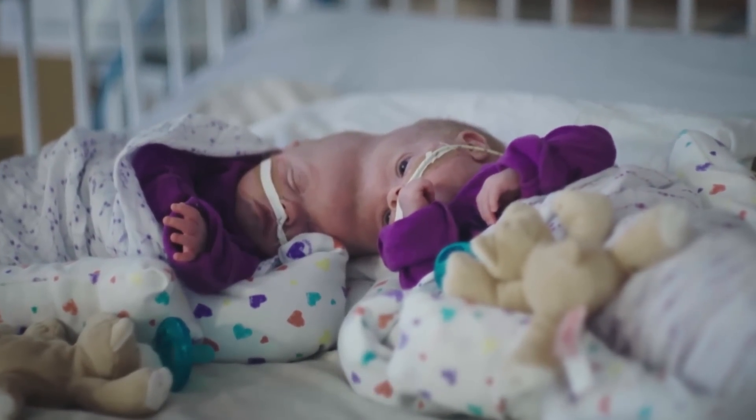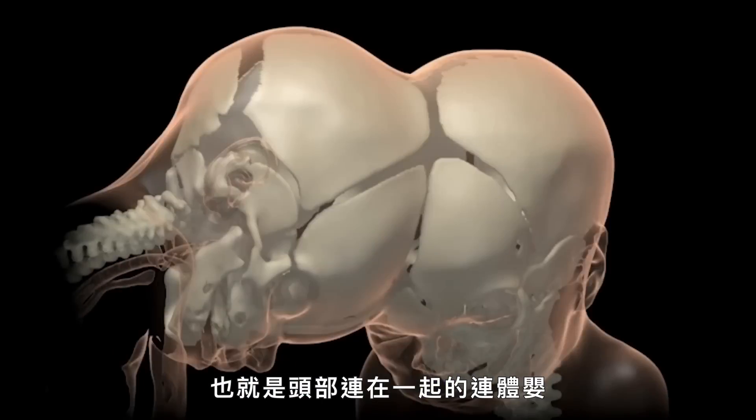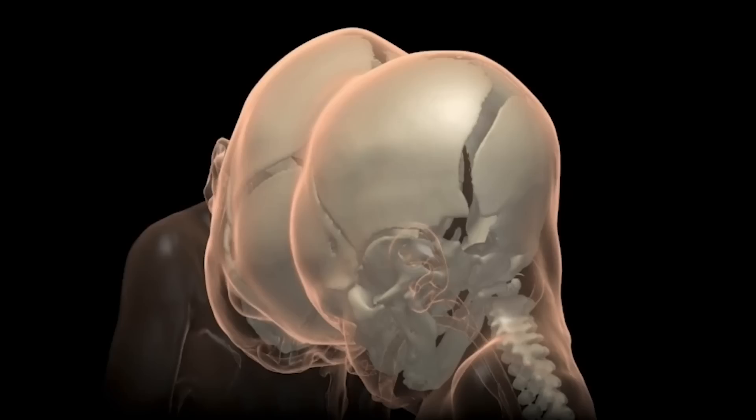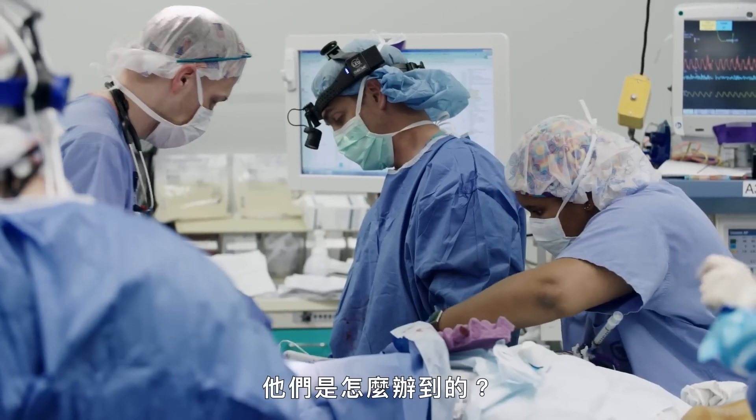Meet Aaron and Abby. They're craniopagus twins, which means they're joined together by the head. These surgeons successfully separated them. So how do they do it?